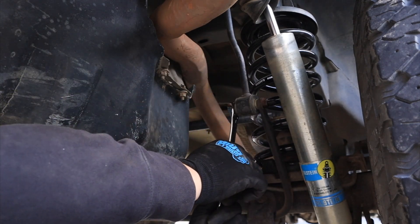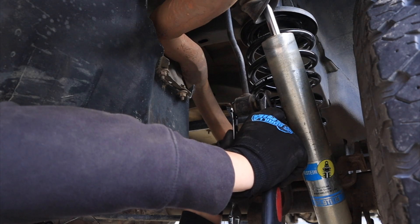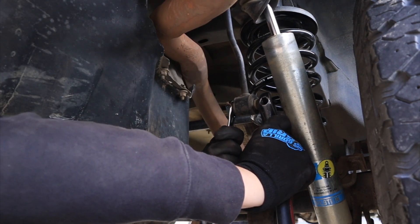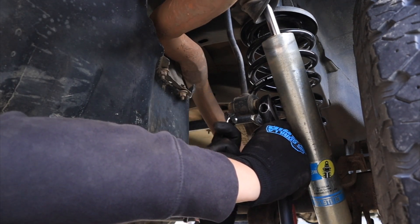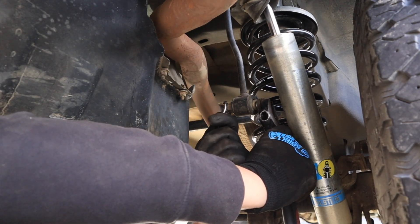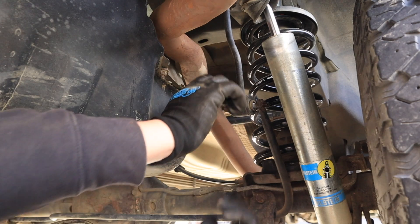Let's go ahead and remove the old sway bar links — 19mm. I'm also using a crescent wrench because the shock is in the way so I can't use the socket. Since I already took these off once they come out easy. For the top bolts, I recommend letting them soak in PB Blaster or WD-40 — some lubricant — because those are usually really on there and can actually break. Take your time, don't force it, apply lubricant as you're taking it out and it should be fine. Alright, that one's out.